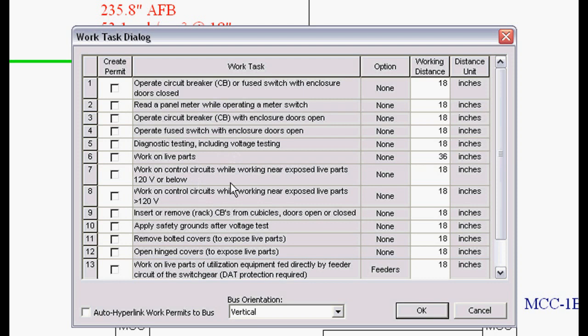There are different dialogs and different task lists for the different types of equipment, such as motor control centers, panels, starters, and things like that. In the library, we'll show you how to custom configure these different work tasks so you can configure them for your particular safety program.